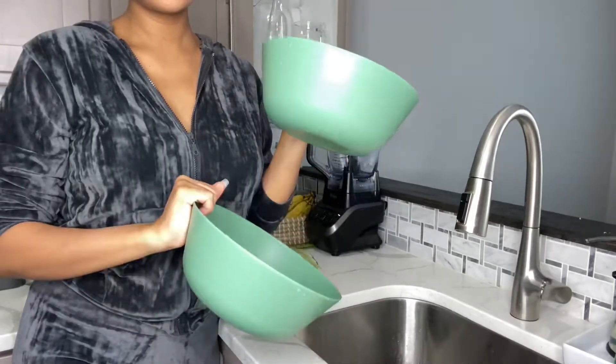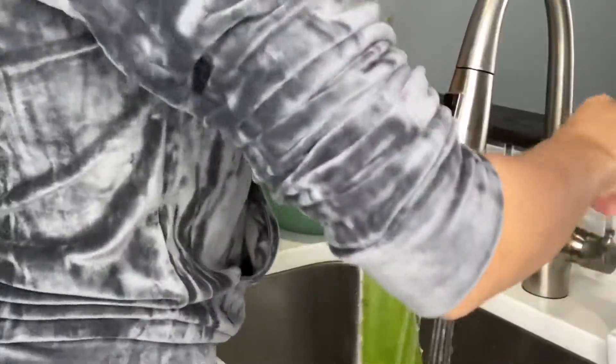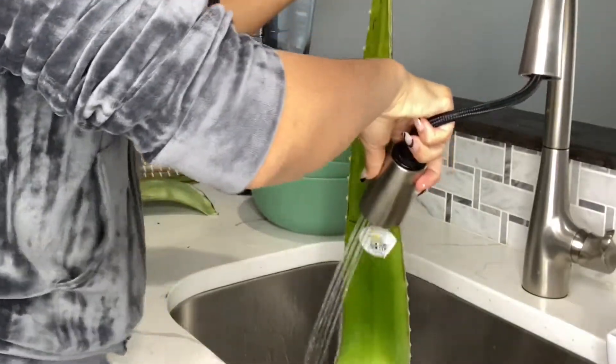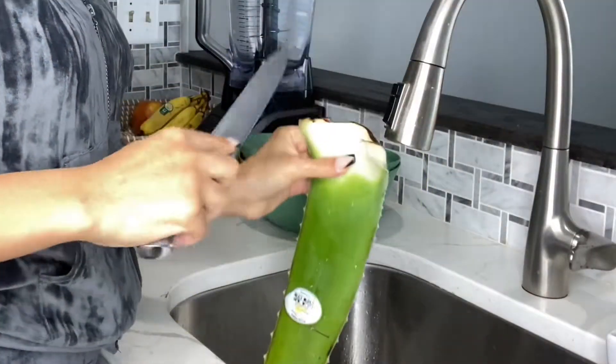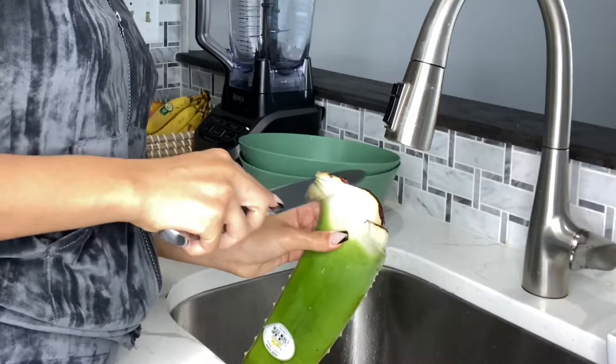First I'm going to start with some bowls because this is what I'm going to use to make my gel in. And with my aloe vera leaf, the most important thing to do is to wash it, because we will be submerging all of the pieces together in the water, so you want to make sure that the outside of the aloe vera plant is clean. Then I'm going to take my knife and carve out the aloe vera plant.